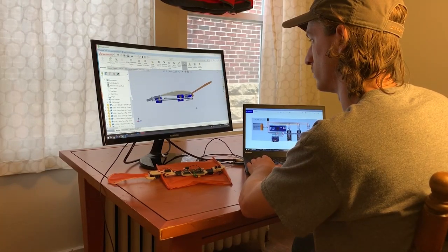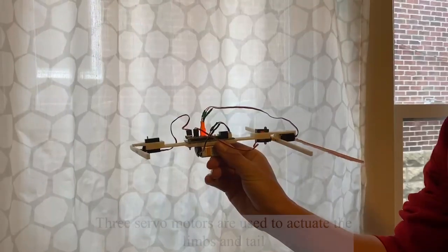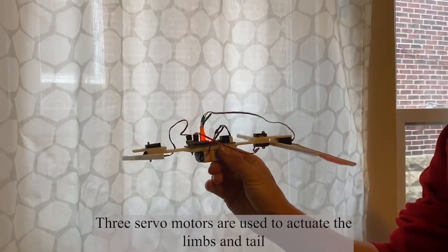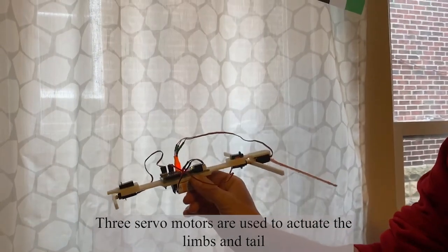For the design of our robot, we focused on minimizing mass. Three servos control the actuation of our robot — two for legged actuation of the patagium, and one for actuation of the tail.